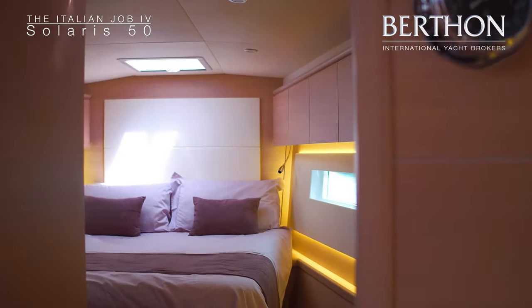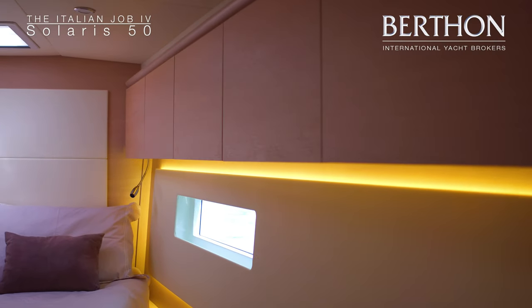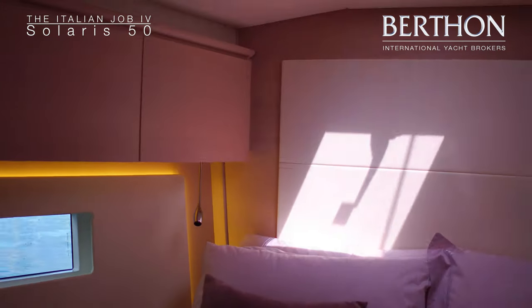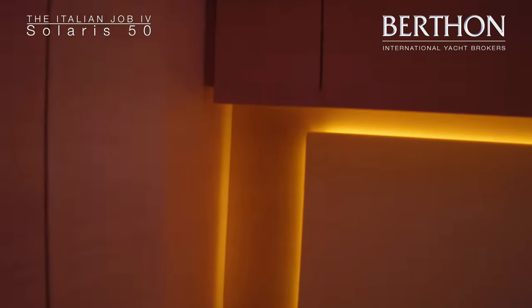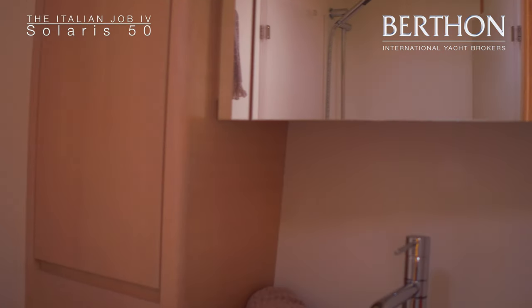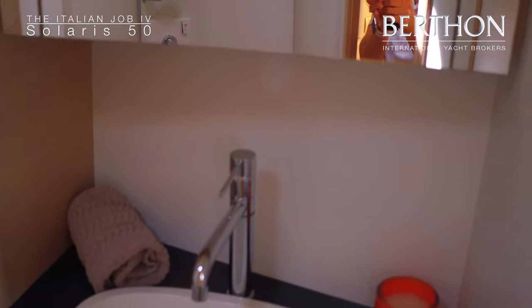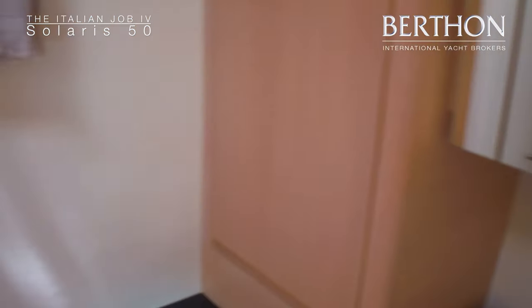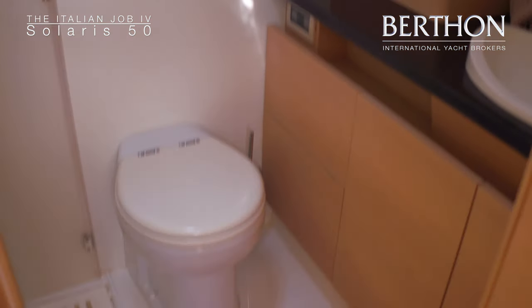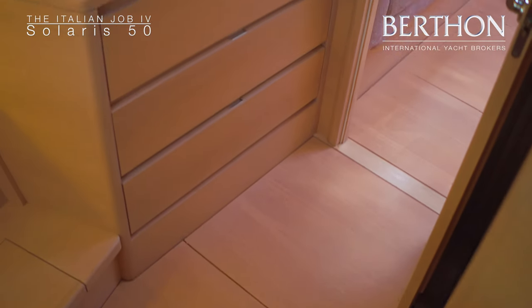Going forward into the owner's suite, hull windows provide very good light, and there's nice concealed LED lighting which gives a very pleasant ambiance in the evening. There's a centreline berth with an upgraded Flexima mattress. Moving into the owner's bathroom, you have a carbon work surface, good locker space behind the mirror, a stainless steel holding tank which is gravity discharged, and a very good size shower with a plexiglass door. All overhead lighting is LED, and there's an electric Planus toilet. There's very good storage space in the owner's cabin with drawers and lockers.